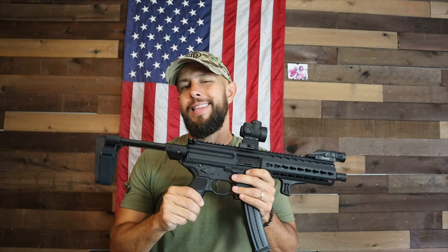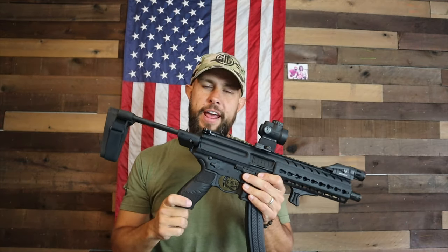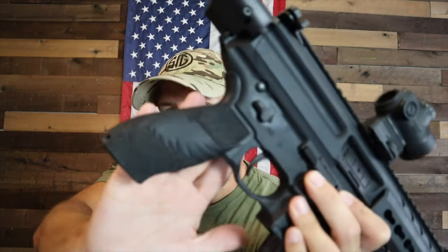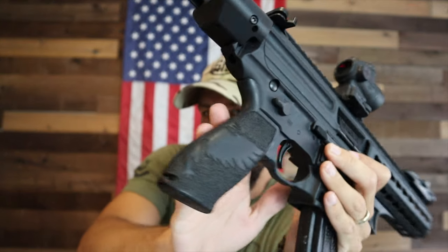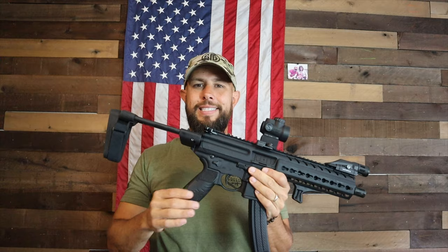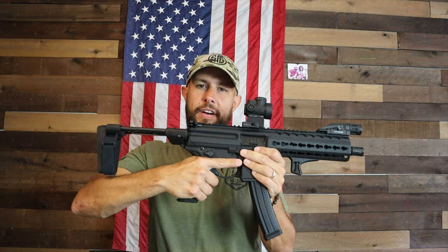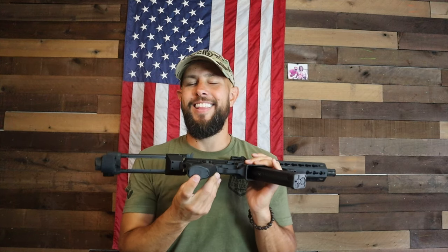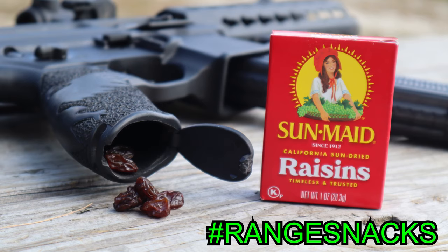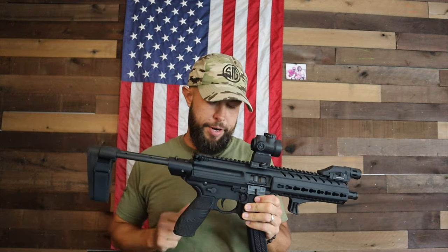The grip is a Sig proprietary grip, but you can swap it out for a standard AR-15 grip. The texture on this one isn't factory — the owner had it stippled. The shape and palm swell are very good. It also has that storage compartment on the bottom, which is always good for range snacks.